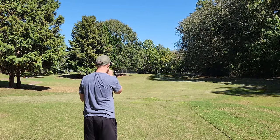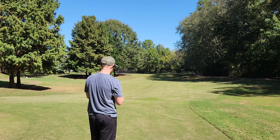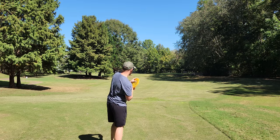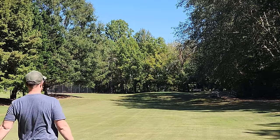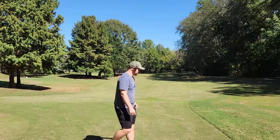We got the Swarm here. I'm going to trust on a lot more Anhyzer — really show off the stability. Again, one of my favorite overstable molds from Discraft. A lot of Anhyzer — lucky there's no walkers. Watch your head, folks.